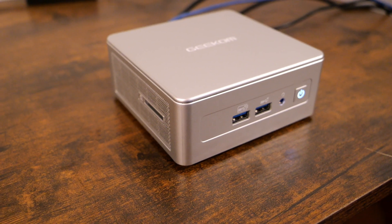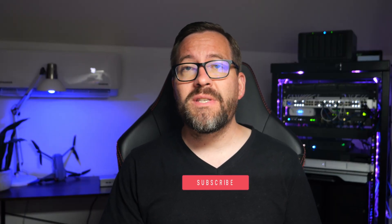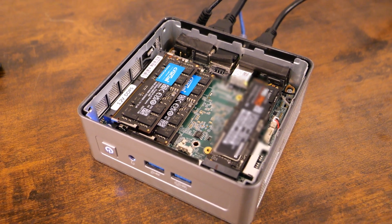Hey everyone, welcome back to Virtualization How To, and I'm Brandon Lee. Today we're diving into an exciting review of the Geekam AE7 Mini PC. This is a compact little mini PC that I think has some impressive features and performance as a home server running virtualized workloads. Let's dive into our look at this mini PC, including specs, performance, connectivity, power efficiency, and more.